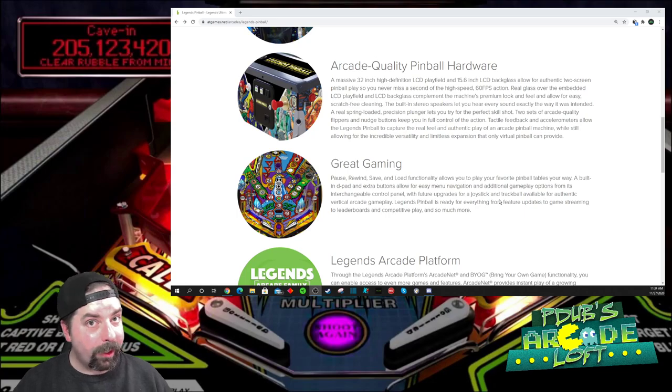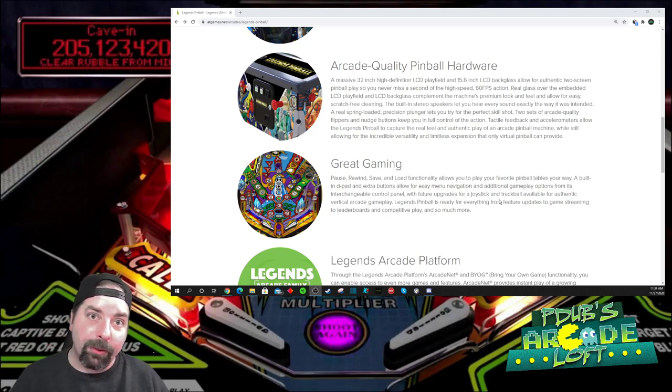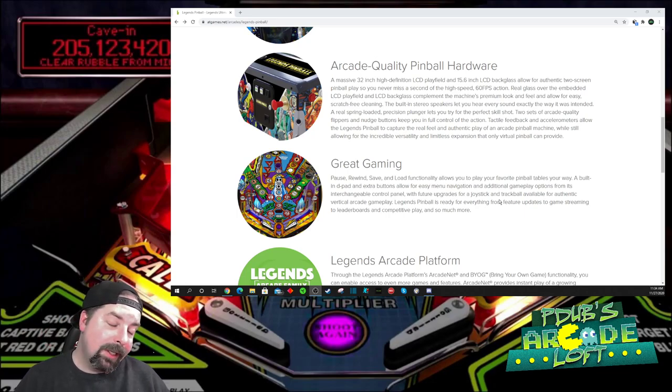That's your quick pinball update. Hopefully we can get some pre-orders going — I'm getting kind of excited and also kind of frustrated, just like you guys. I want to get my hands on this baby. I know they're working hard to make it happen. Do us a favor and give us a thumbs up on the way out if you enjoyed the quick news update, and make sure you consider subscribing to the channel. As always, have a great day and enjoy the rest of your Thanksgiving weekend — we'll be talking to you real soon.